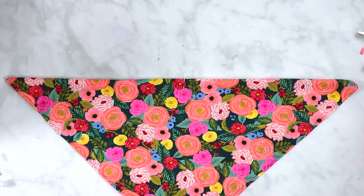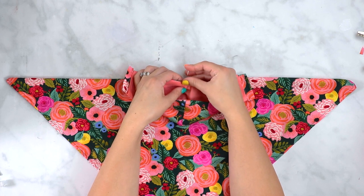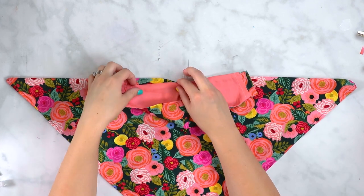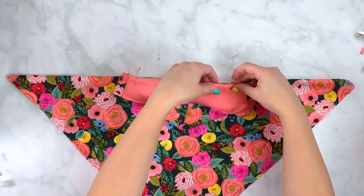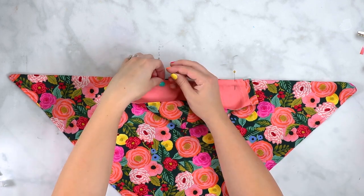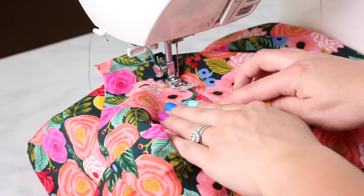Now it's time to attach our mask to our scarf. Make sure that you have sewn around the entire scarf with a double rolled hem. Hold the scarf in half and mark the center point of the scarf. Lightly press the middle of the scarf just as a way to mark it. Open it back up, align the mask with the scarf, and sew along the edge of the mask to connect it.